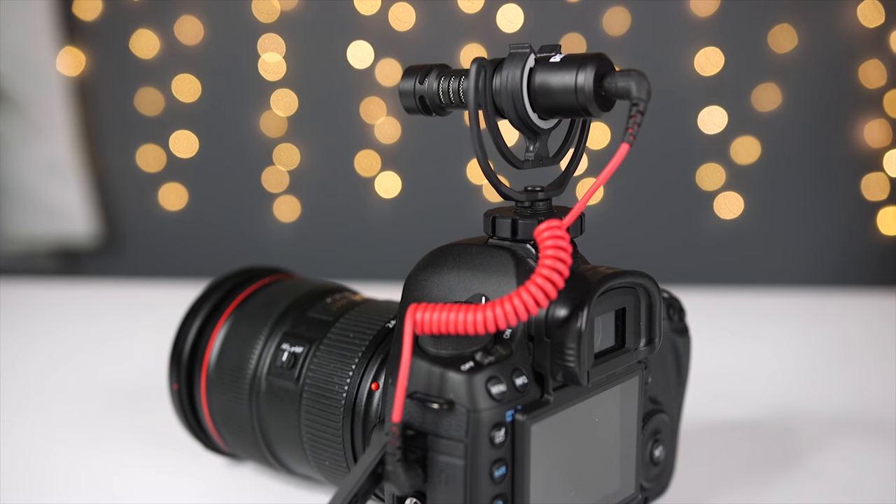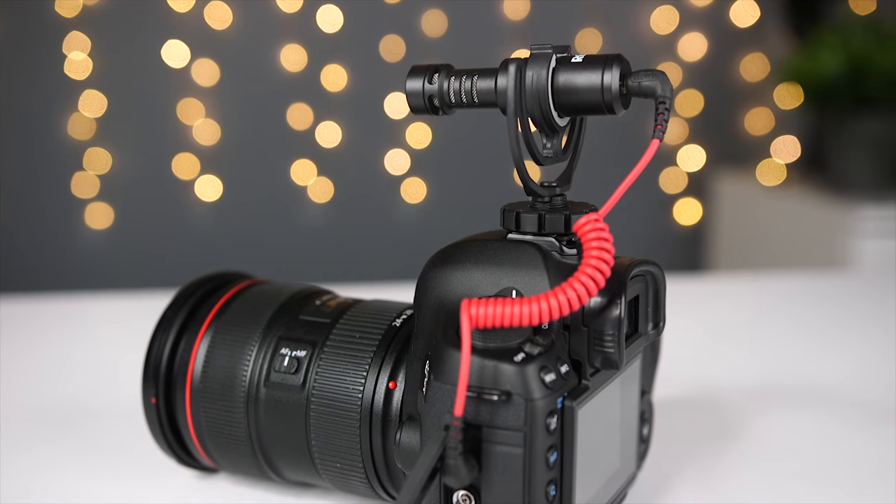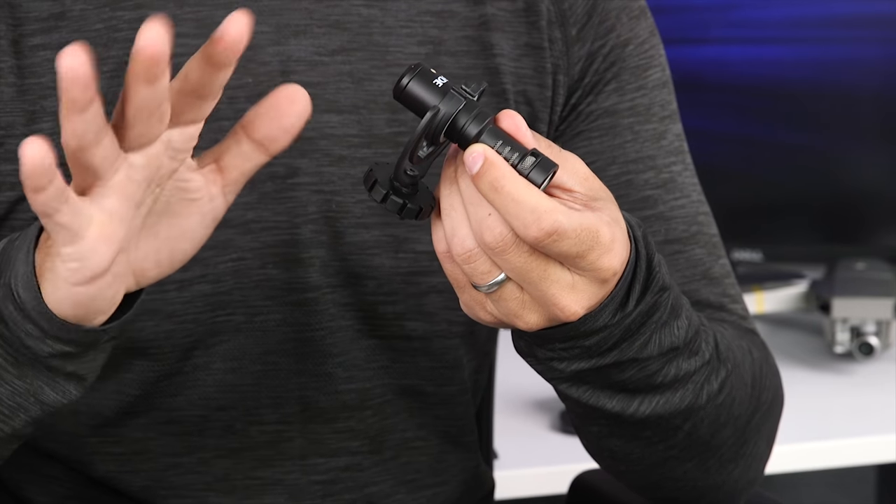The VideoMicro is powered by your camera's external mic input and doesn't require a separate battery. You might look at this microphone and say it's so small it probably can't make that big a difference, but you'd be so wrong.